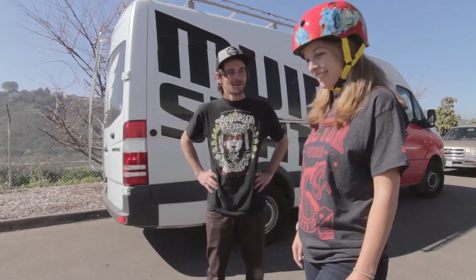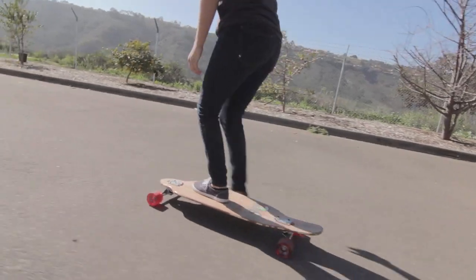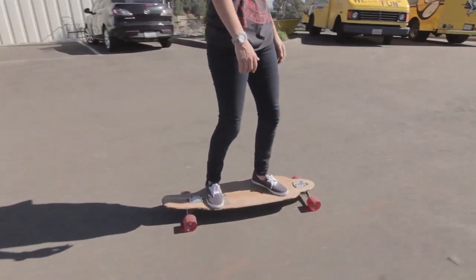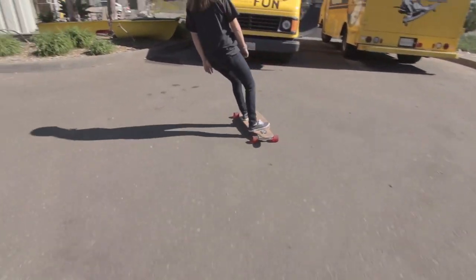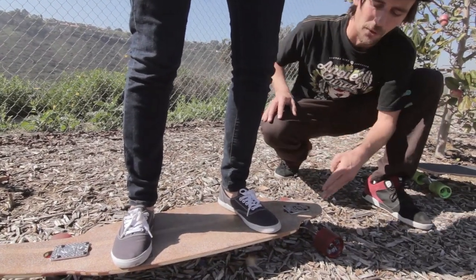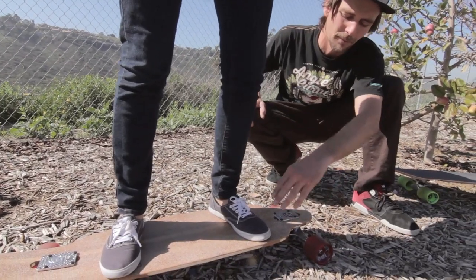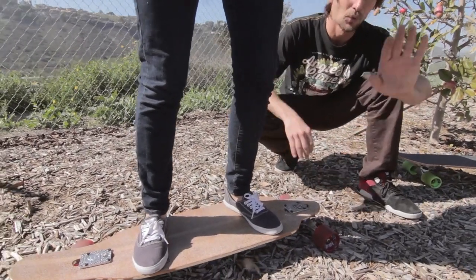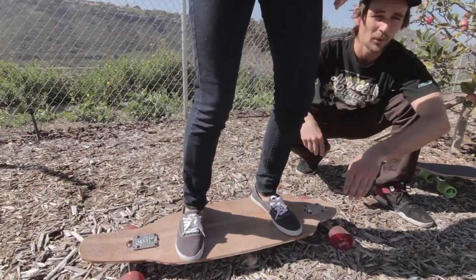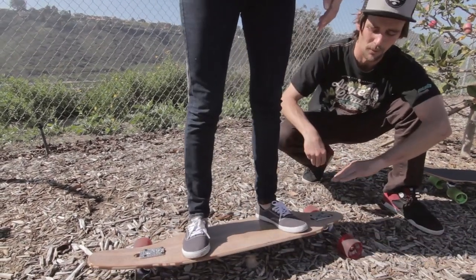As you can see here, Chelsea has a nice wide stance, shoulders width apart, with the majority of her weight focused down the center of the board, distributed equally forward to back. Now, if you roll your ankle a little bit, heel to toe, this is what's going to initiate turning on a skateboard.